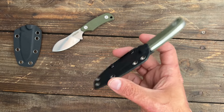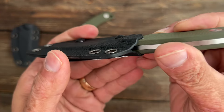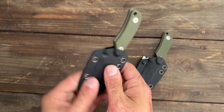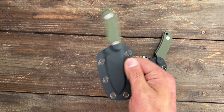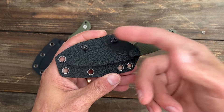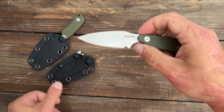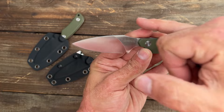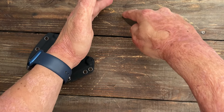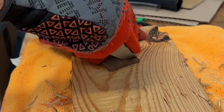At 5.82 inches overall length, the kydex sheath on this one is a bit nicer with absolutely no rattle. These come in at $25. The drop point is a lot more versatile for the things I cut — especially doing tip work and piercing into something if you need to.